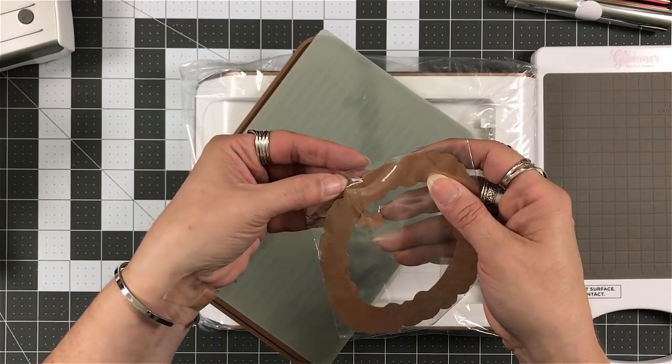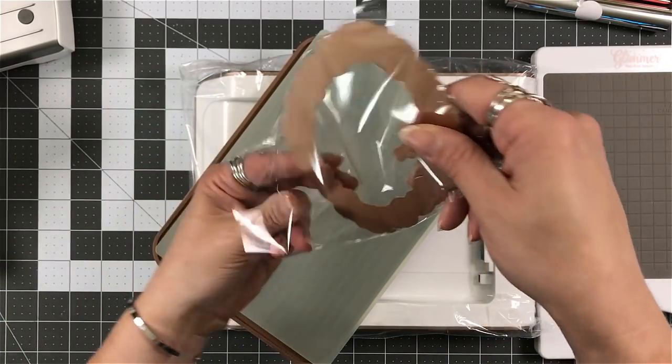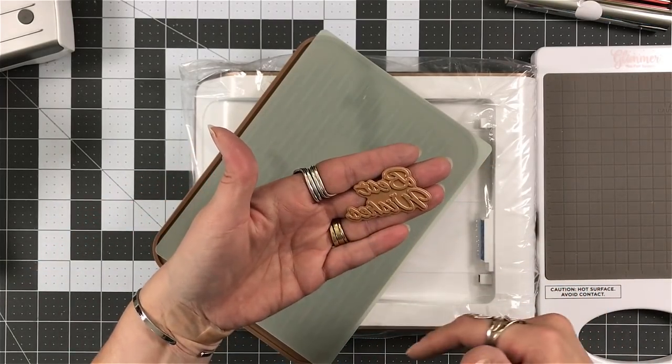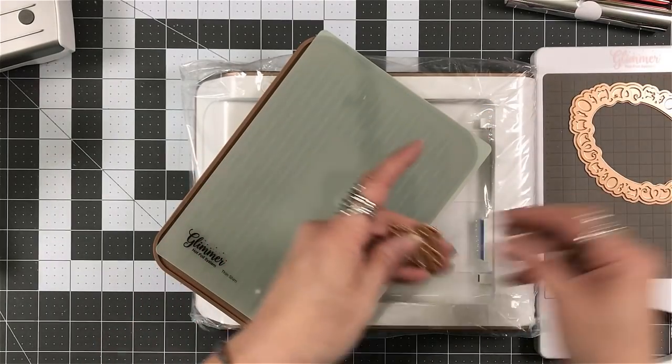What also comes in the kit is a glimmer plate, and you actually get two. So you get one that says Best Wishes, and then you have another one that's an oval frame — it's like a flourish design that's going around.